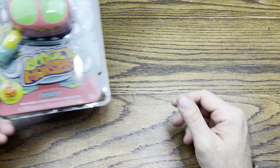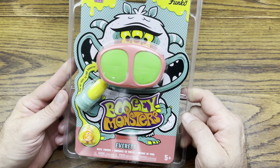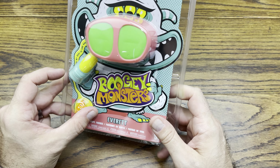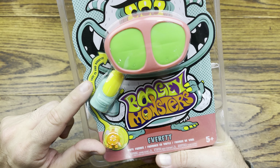Hey everybody, we are back with another review and today we're going to be checking out Boogie Monsters from Funko. This is series one and yeah, I'm pretty stoked. This one is called Everett and it has a little boogie monster there, which is a little vinyl figure in the package. It has a finger here and it says 'pick my nose to find boogies.'